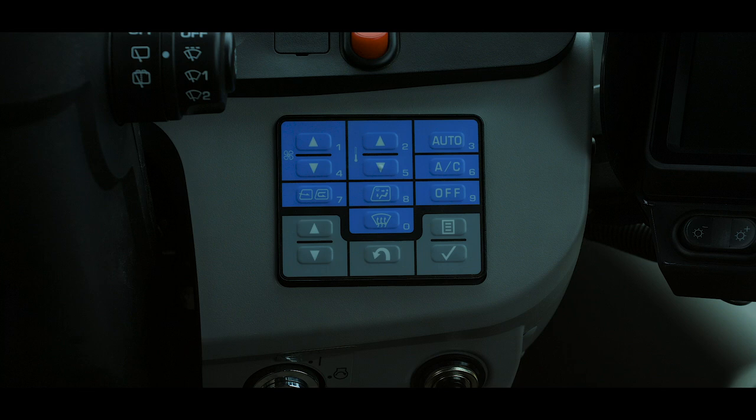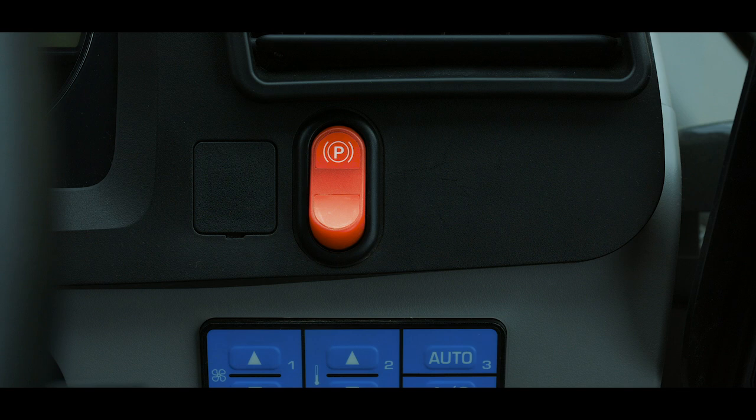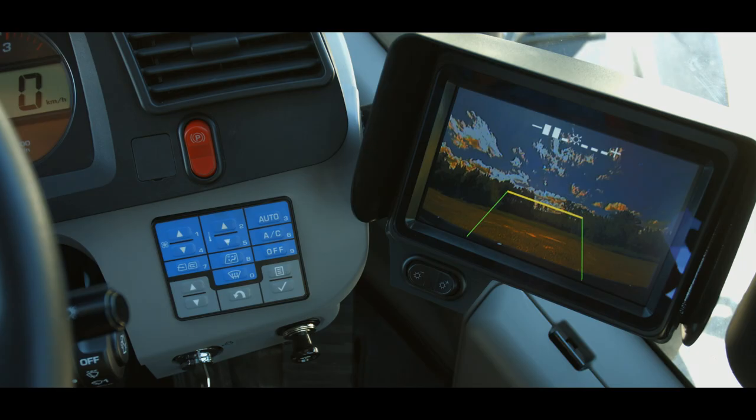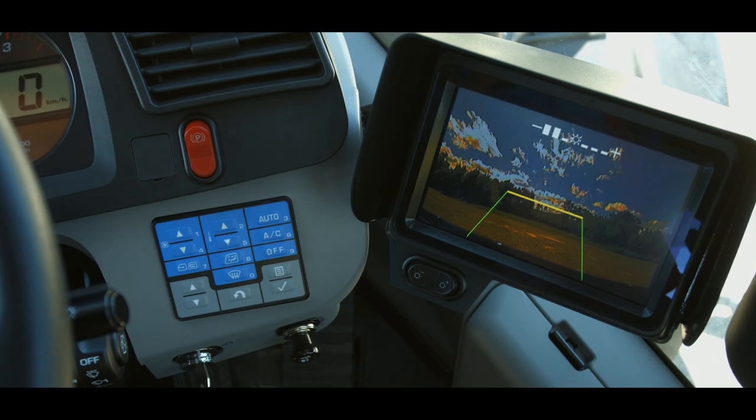On the right side of the dash, we will find the multi-switch panel, which controls machine monitor functions as well as the cab heating and cooling controls. Right above this switch panel is the parking brake switch. When the switch is in the up position, the parking brake is applied, while down is released. A lamp above the monitor will light when the parking brake is applied.